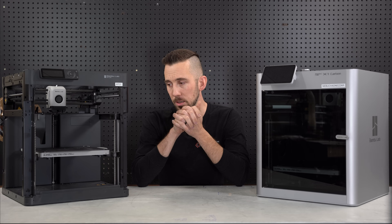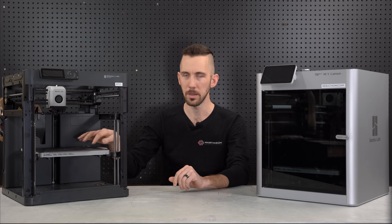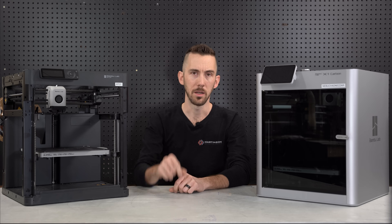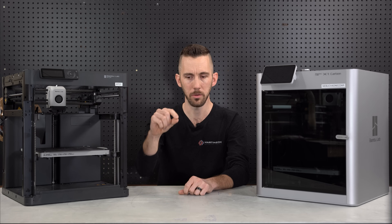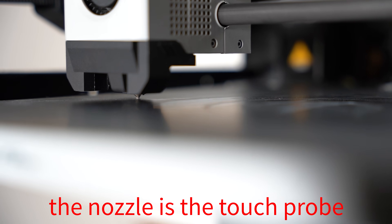Bed leveling — perfect first layer every single time. I've had some issues where maybe I didn't have glue stick on a particular area and it didn't stick properly, but if you're just laying down a line it's perfect. The thickness of that line is not squished here and tall there — it's perfect every single time. The way it levels the bed is just amazing.